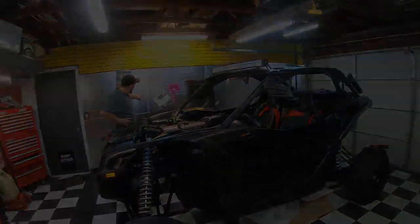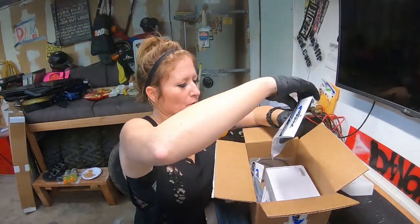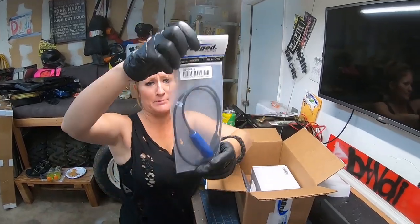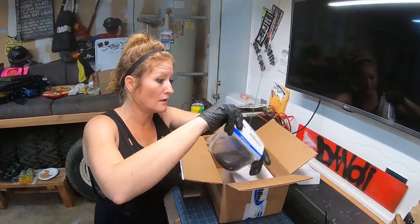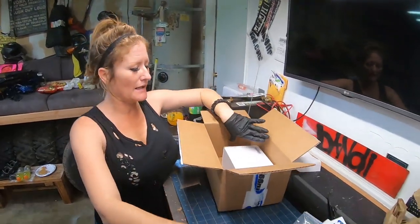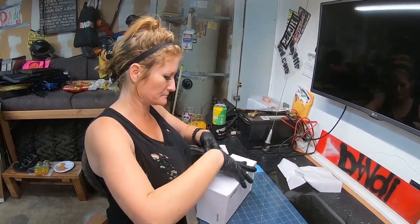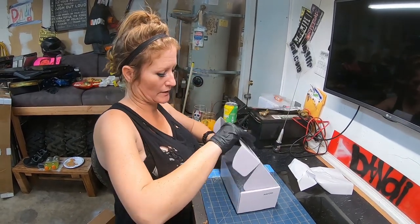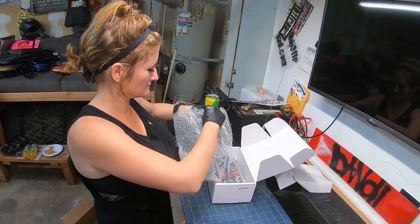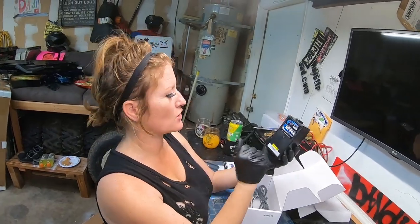We have batteries — what could those be for? We also have some type of cable, another type of cable, a nice connector, and lots of extension cables. The pièce de résistance is right here — ready?